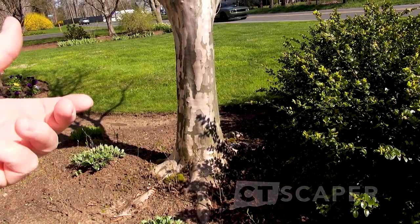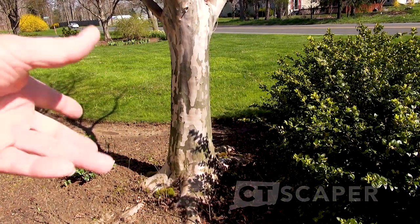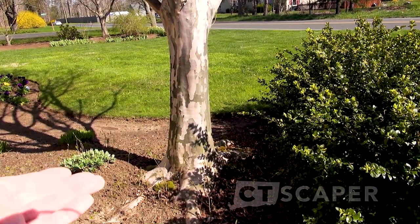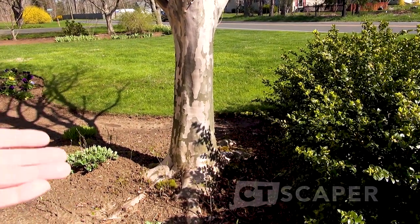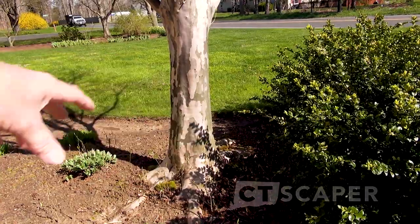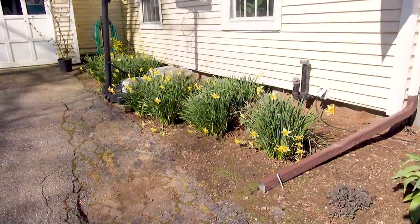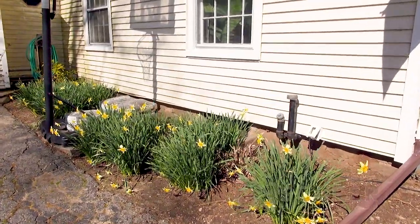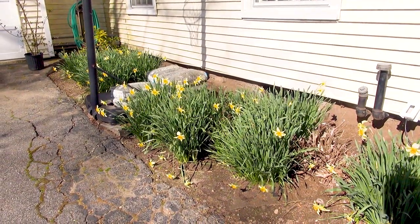If the trunk goes straight down it means it was planted too deep. I planted this tree I'd guess 12 to 14 years ago and I made sure to scrape a little bit of dirt off the top of the ball and put the ball high enough. Now that the tree is growing in, we're really seeing that nice root flare. The daffodils are coming in really nicely but I'm not noticing as many flowers as usual.